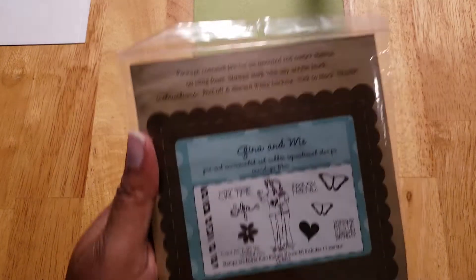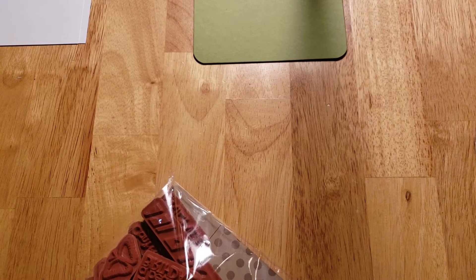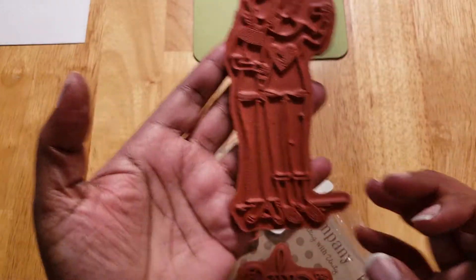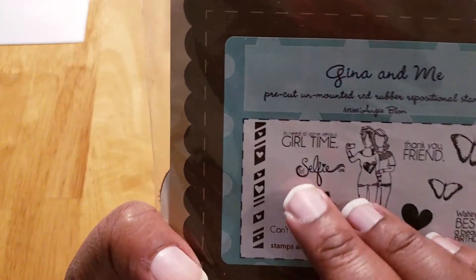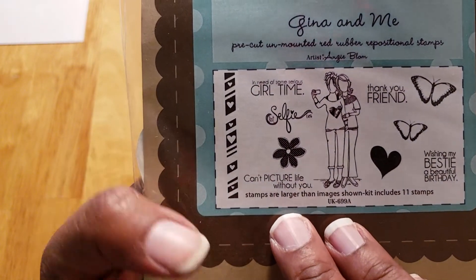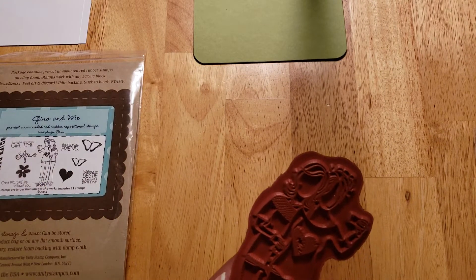The first image I'm going to use is these girls right here. I'm going to take these girls — this is a Gina K from Unity Stamp Company. I like their stamps a lot. They look small on the package but most of their stamps are huge. It says 'in need of some serious girl time,' that's so cute. And it says 'selfie can't capture life without you' — oh, that's so sweet. 'Wishing best day, a beautiful birthday' — that's cute. My best friend's birthday is coming up, so I may do this for her.